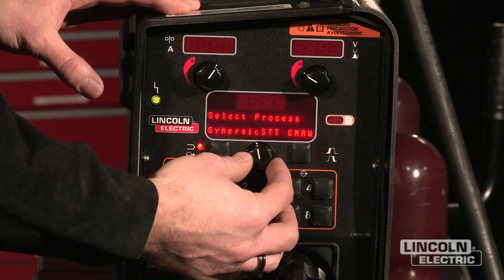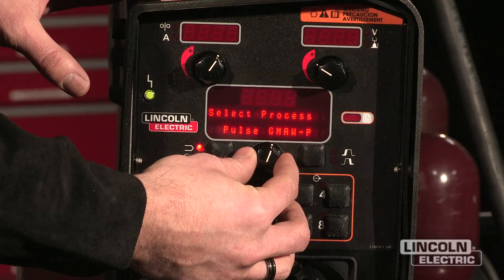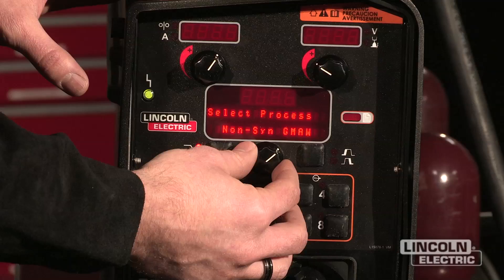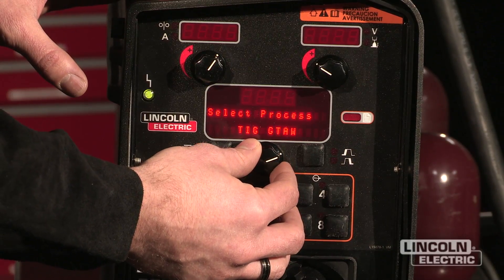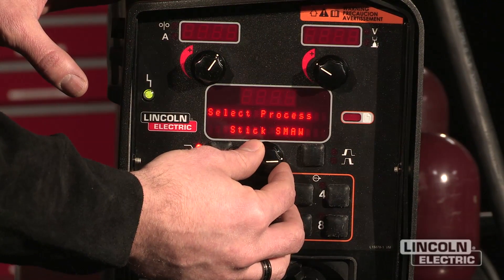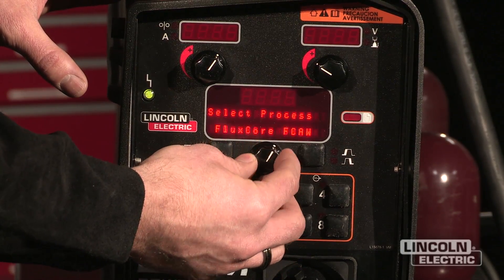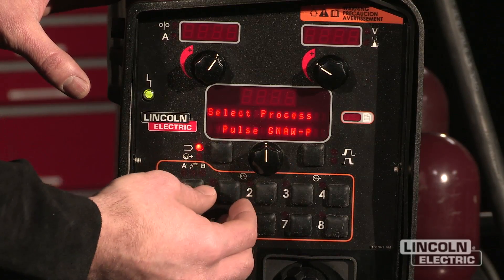So we have Synergic STT, Non-Synergic STT, Pulse Gas Metal Arc Welding, Synergic CV, non-Synergic Gas Metal Arc Welding, Flux Core Arc Welding, TIG modes, and some stick modes available along with some gouging. I'm going to scroll all the way back and I want to find a Pulsed Gas Metal Arc Welding mode.